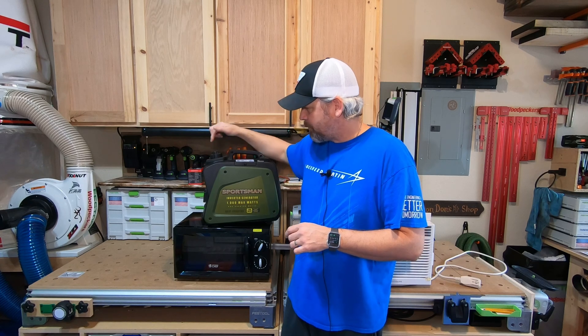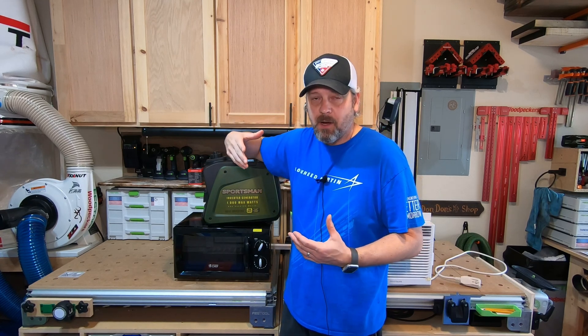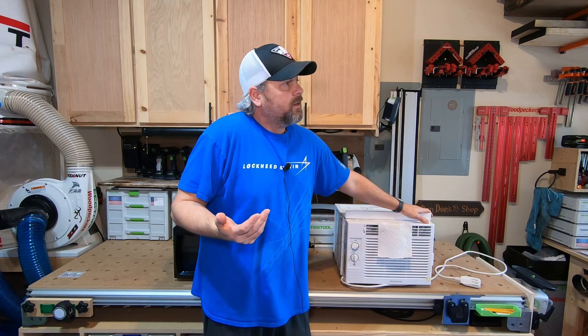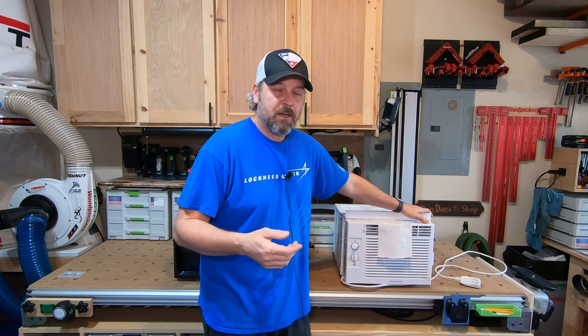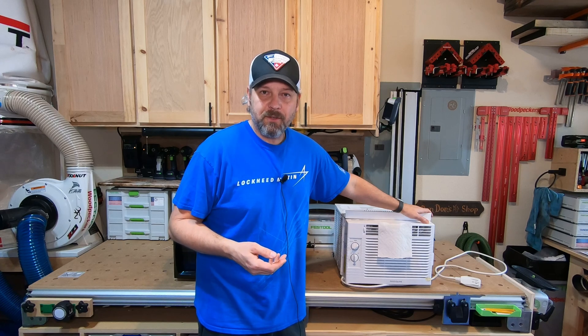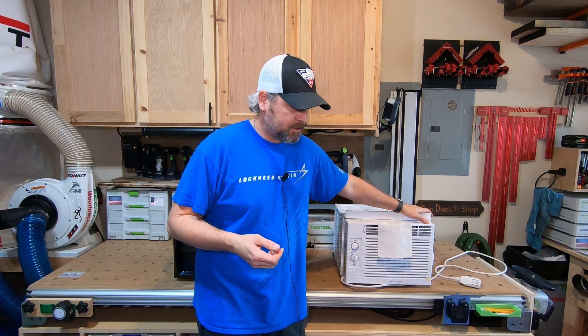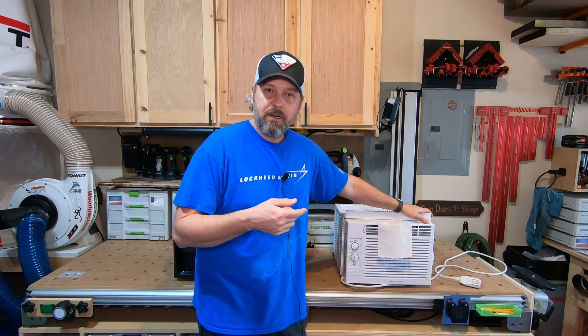I'm going to take this out to the driveway and set it up how I would use it. Here's the AC unit, and you know it's getting to camping time here down in the south, so some of us might like a little bit of cold air in the tent. I'm hoping this little generator will run this, and I can come up with some type of contraption to install it in the tent when we go camping — just to provide a little bit of relief. It's just a fun little experiment and I want to see if it'll work, so I'm going to get it set up and we'll go from there.